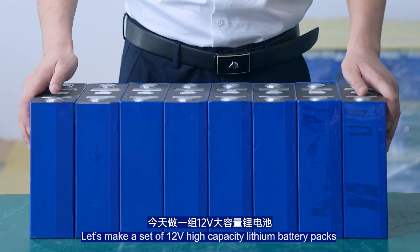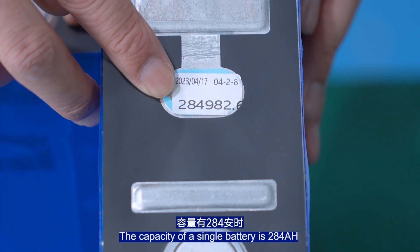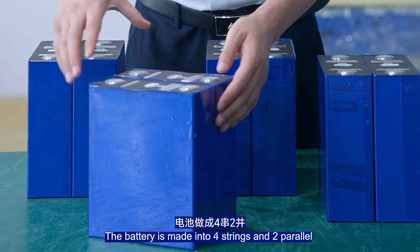Let's make a set of 12V high-capacity lithium battery packs. The capacity of a single battery is 284Ah — nearly 1kWh. The battery is made into four strings and two parallel (4S2P configuration).